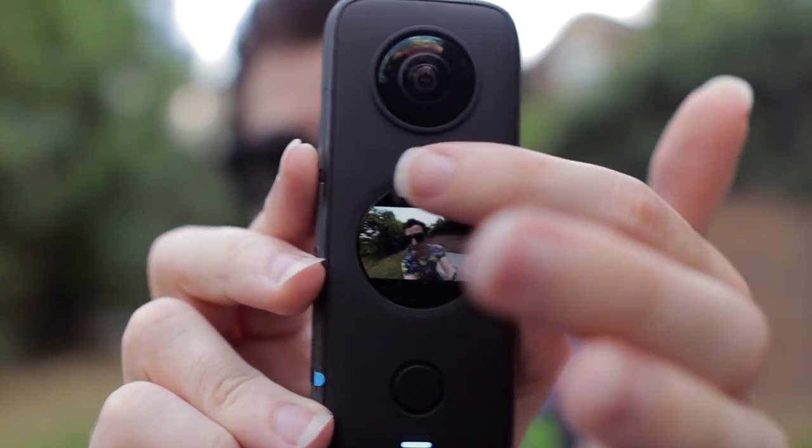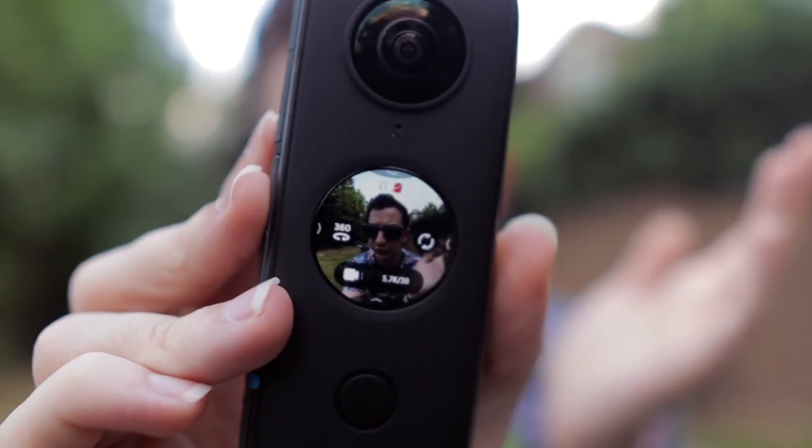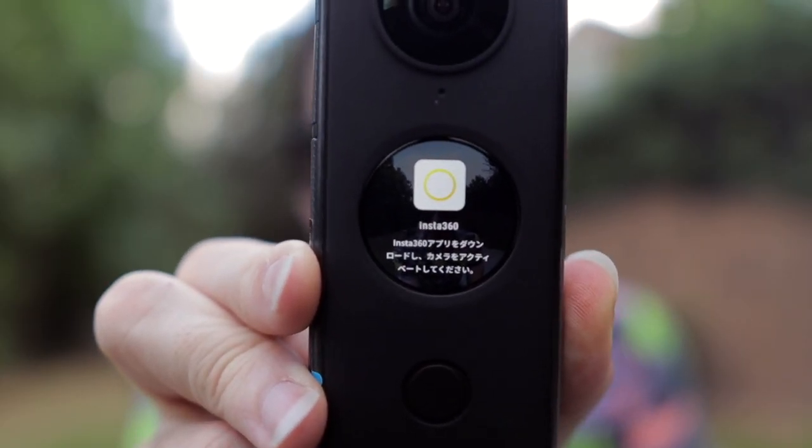I've played around with this a little bit. You turn it on, it sings you the song of its people, and then there I am on the touch screen. We've got 150 mode, which is basically just wide angle but not 360, and 360 mode. There's a circle arrow button to switch between front and back display, but when in 360 mode it records with both cameras simultaneously. When I push the button to actually record, it wants me to download the app. I kind of don't love that you have to get an app involved just for basic functionality - I feel like I should be able to hit record without having to set it up in an app.